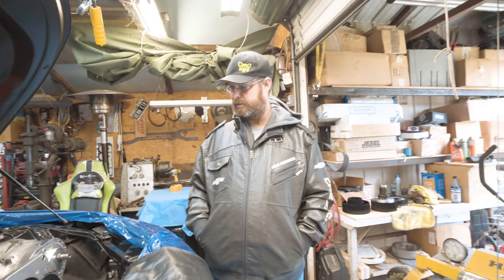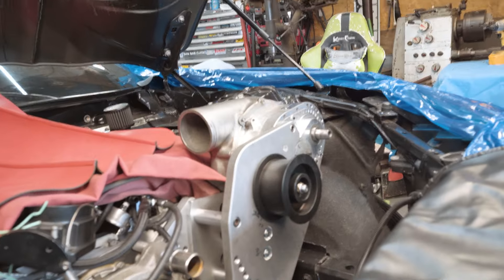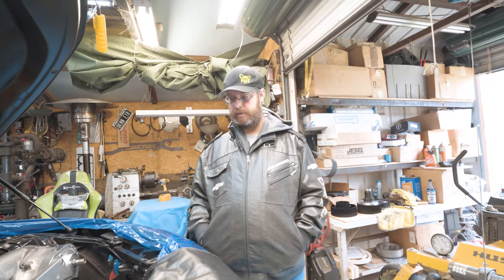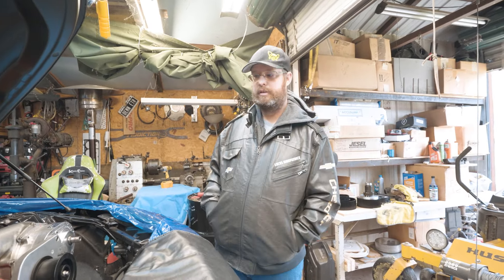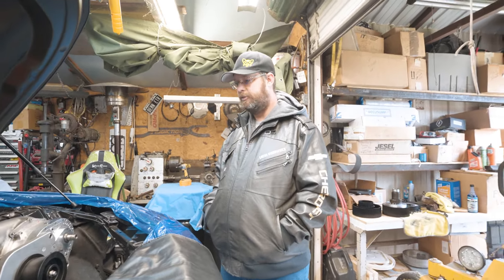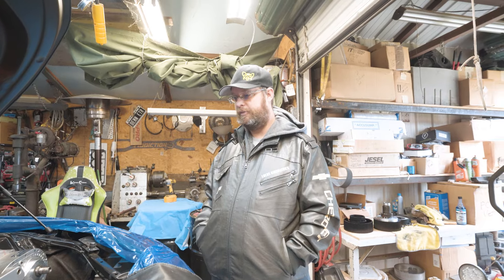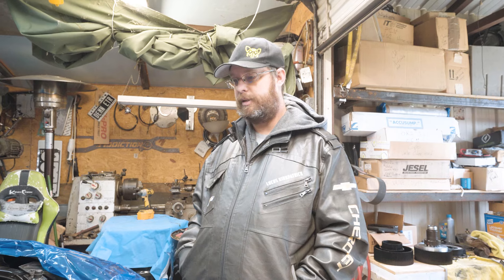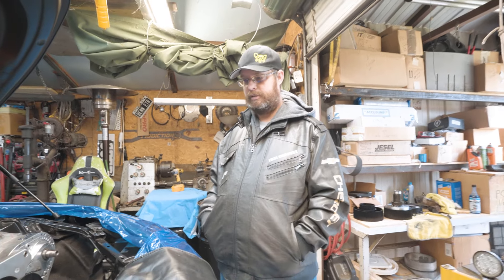We are back. Lucas, what's going on here? We're putting a ProCharger on it because we can't get the Magnuson — we're done waiting on Maggie. So we're going to put a ProCharger on it and be done with it. Anytime you can't get something, you just replace it with something that makes more power.